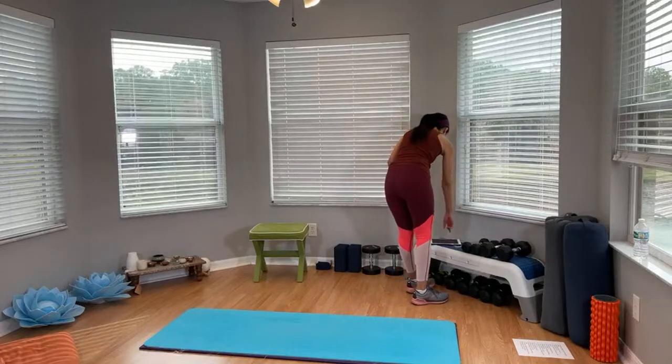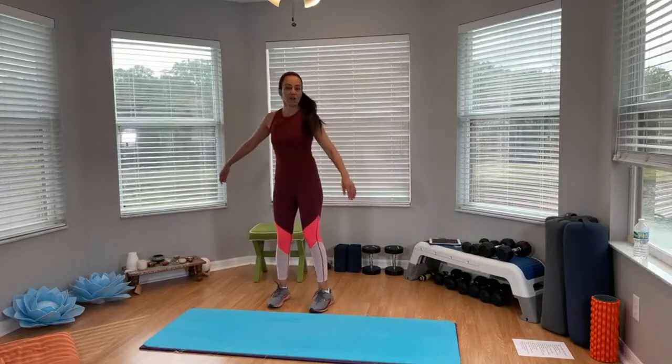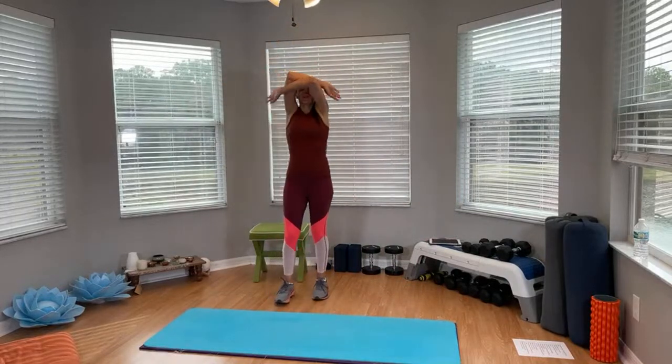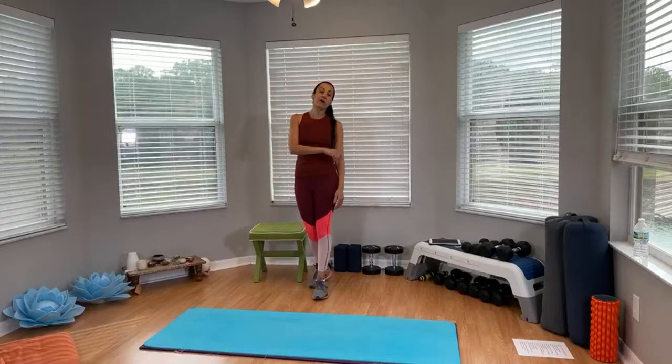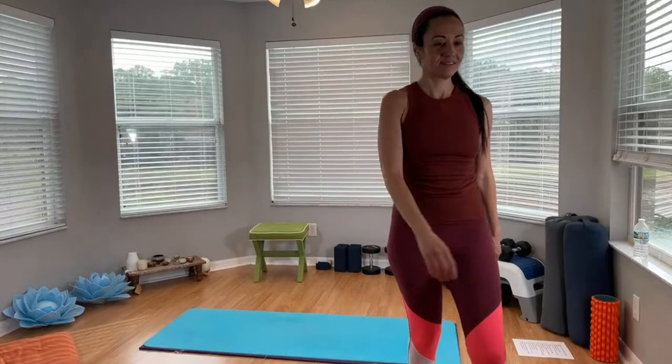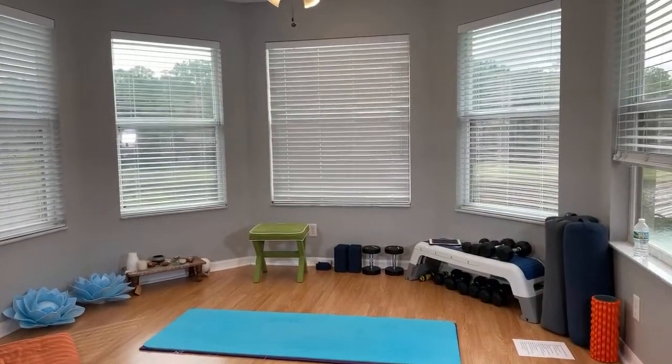All right, you're going to finish it up with three deep breaths here. Breathe in, and breathe out. Two more — in, and out. Last one. Great job. Thank you so much for joining me here. Don't forget to stay for fire — we're coming back with our HIIT workout, so don't miss that. See you soon!